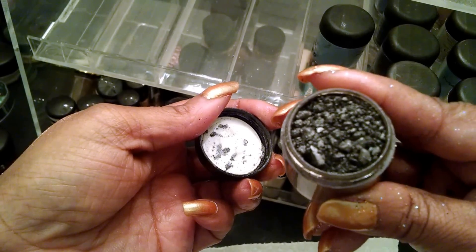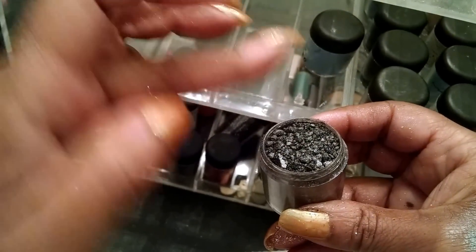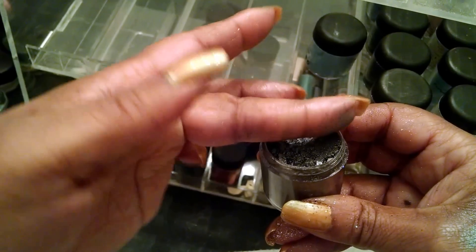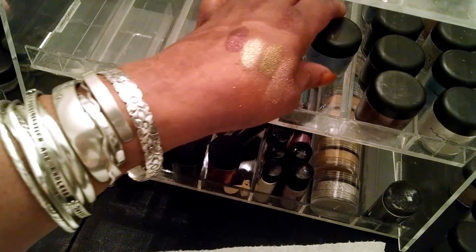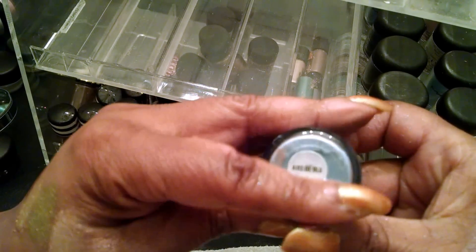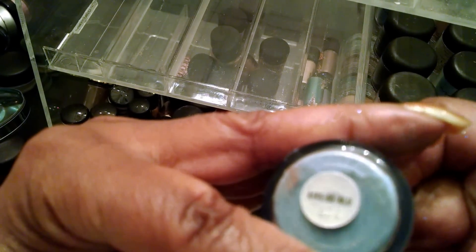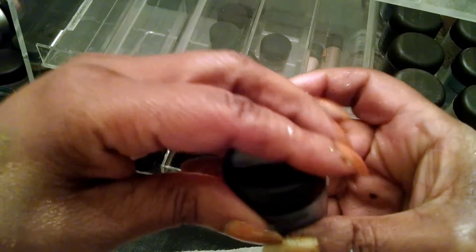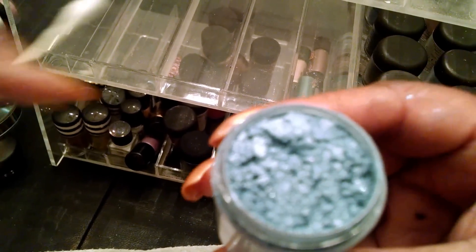This is the gray shade — really pretty. You all know I love silvers and different colors like that. Here is a blue shade — I believe this one is called... I can't quite make it out. But it's kind of like a light blue, and this one also has sparkles in it. These colors are so pretty.